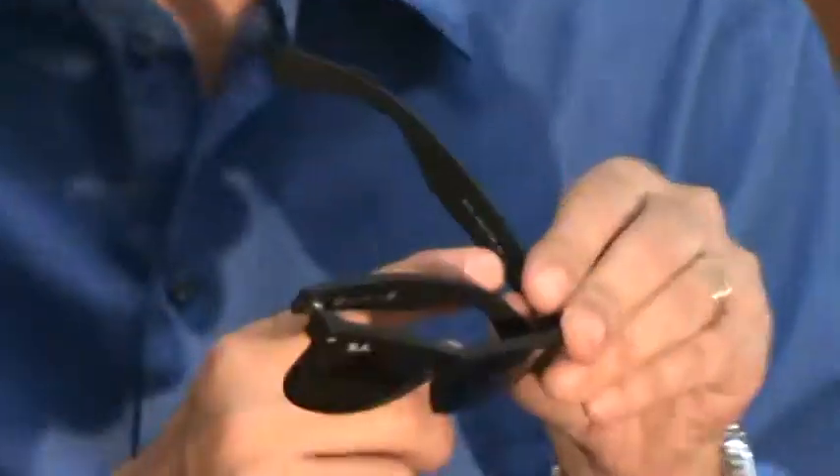I'm going to show you how easy it is to change the lenses out in your Ray-Ban 21-32 New Wayfarer. It comes in two sizes. The easiest way to figure out what size you need is to look on the inside of the left arm. It'll say Ray-Ban 21-32 New Wayfarer, a three-digit color code, and then it will say either 52-18 or 55-18. Make sure you choose the right 52 or 55.